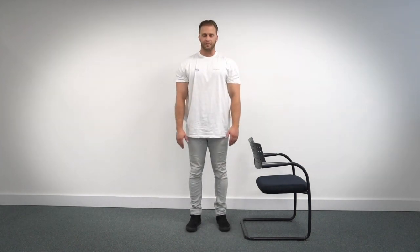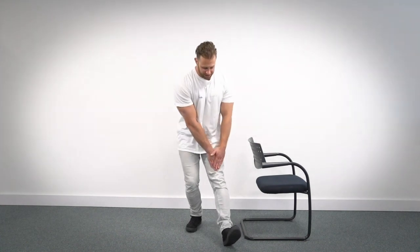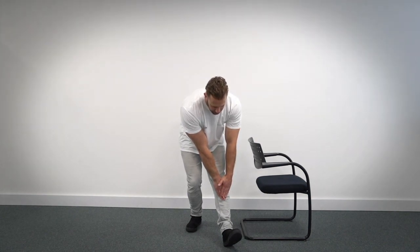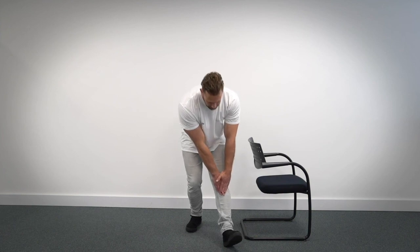Deep breath in and your last one with that leg. Bring it forward, slowly slide yourself down, and here we go. Let's hold it for 10 seconds. One, two, three, four, five, six, seven, eight, nine, ten, and relax.